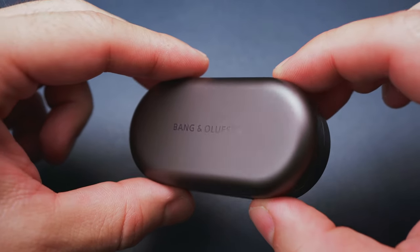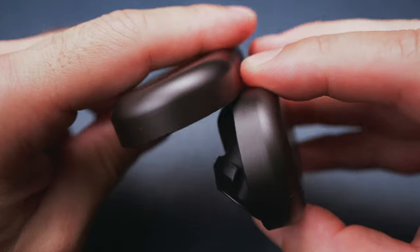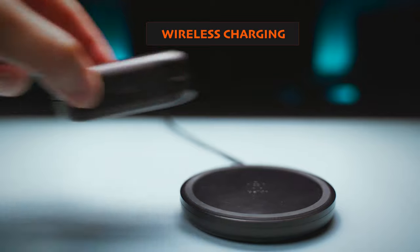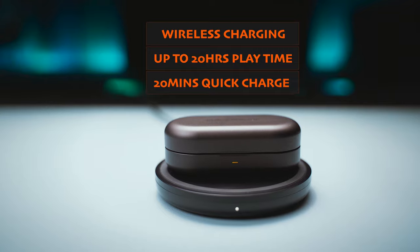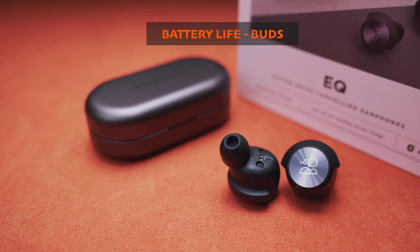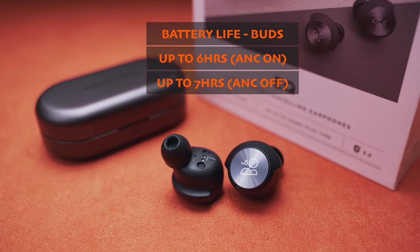The case looks simple, it's quite compact and it feels premium. Except for the lid maybe, which does not come to a hard stop when fully open, but probably I expect too much from products in this price range. We get Qi wireless charging, 20 hours of total playtime and a 20-minute quick charge feature, which can give you 2 hours of playback. These are average numbers at best, and the buds themselves can deliver similarly average results as far as their single charge playtime goes, which can be 6 hours with ANC on. Turning ANC off can add an extra hour of use.